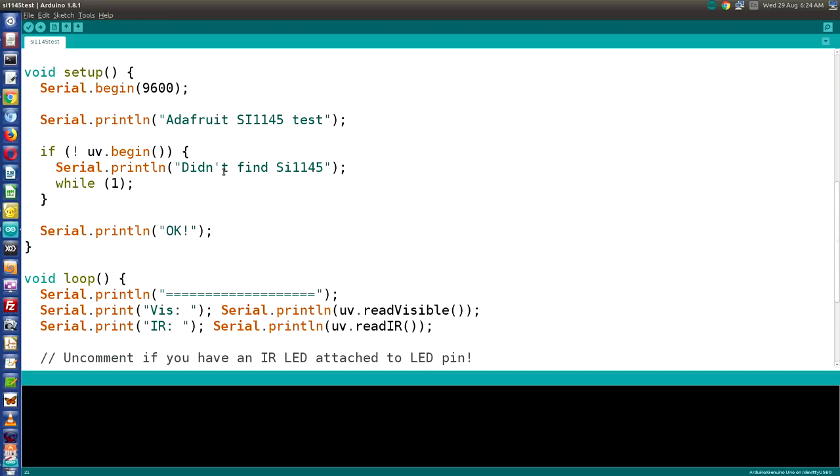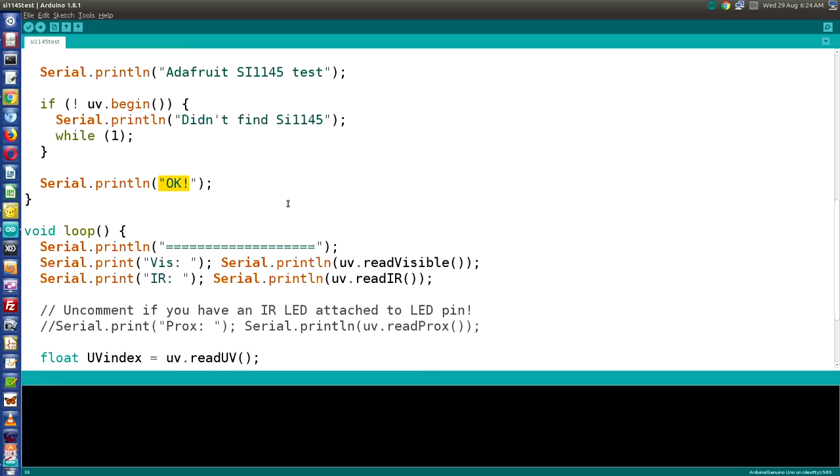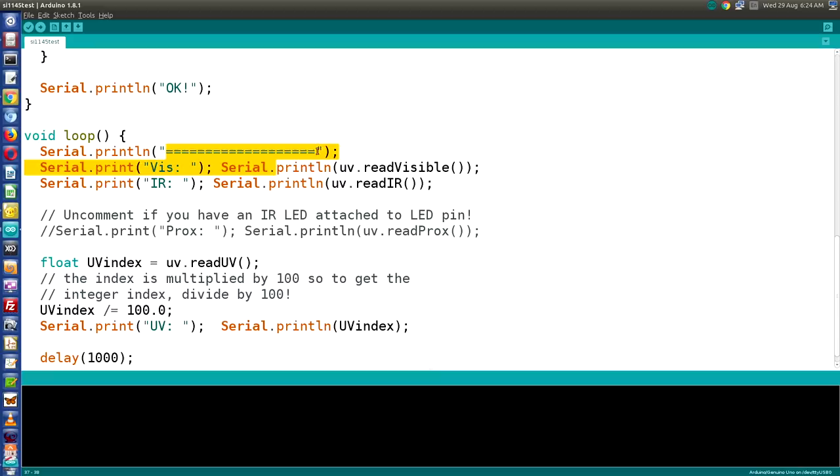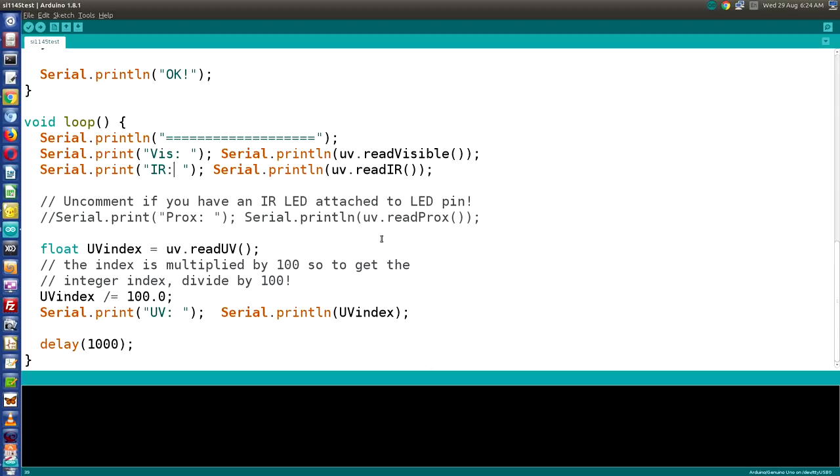In the loop, we print a separator, then read visible and IR light — the SI1145 can sense both — and print those values. Most importantly, we create a float called UV index using the readUV command. The output is multiplied by 100, so we divide by 100 to get the actual UV index. We print the UV index value to the serial monitor, add a one-second delay, and repeat the loop.